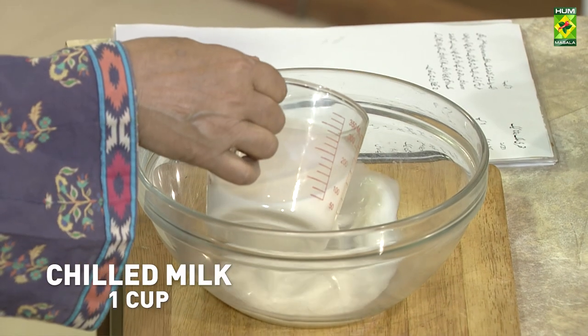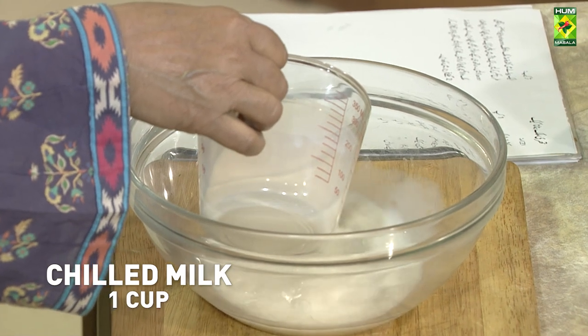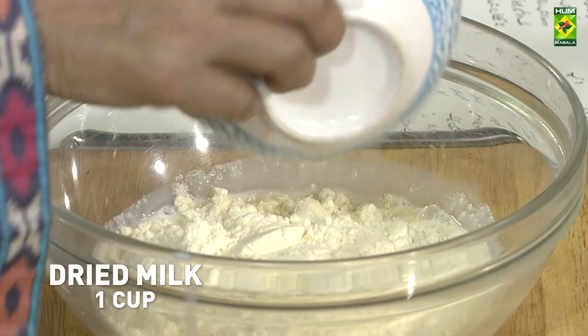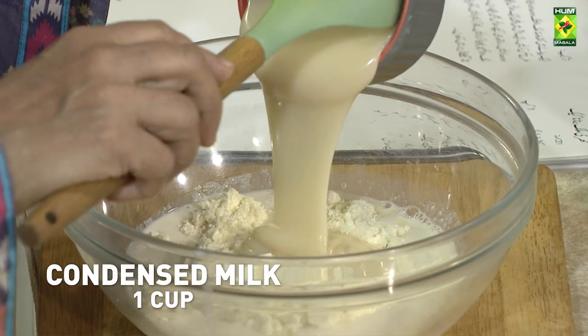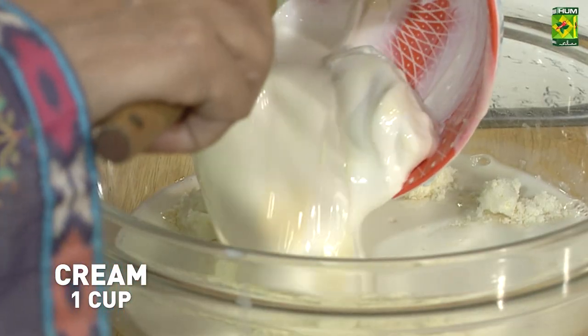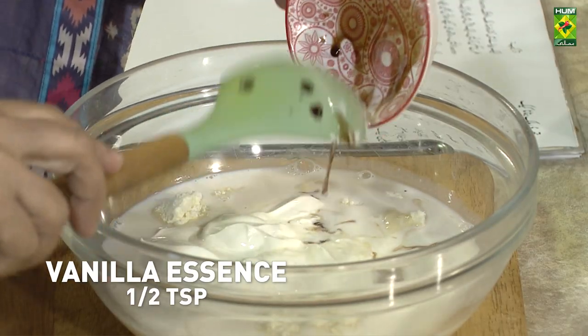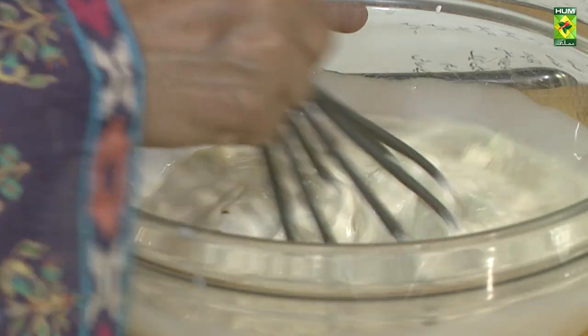It's cold dry milk, condensed milk, tetra pack cream, vanilla essence. Let's mix it very well.